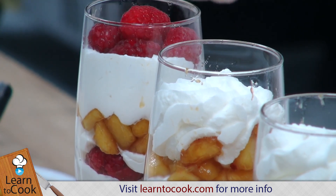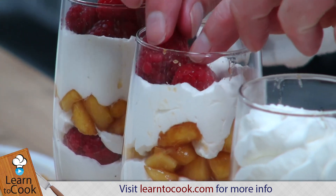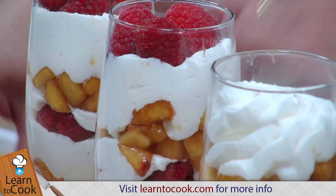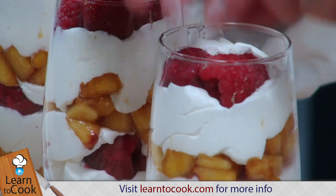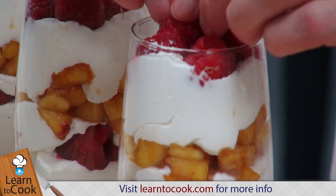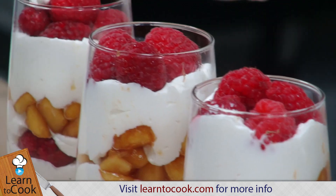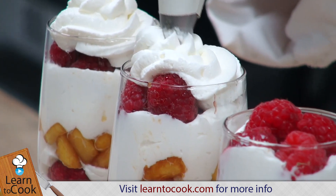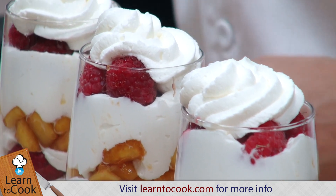Once you get up to the top, you can press things in there a little bit to get rid of some of those gaps if you want. Then we're just going to top the whole thing off with some whipped cream, maybe a sliced peach and an additional fresh raspberry.